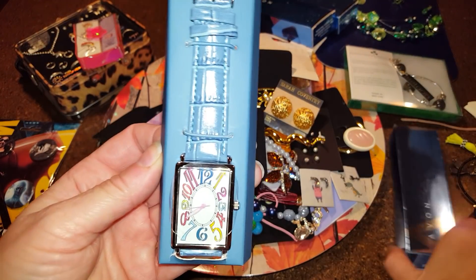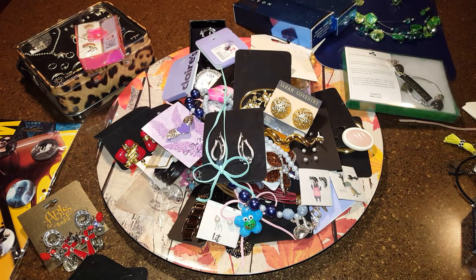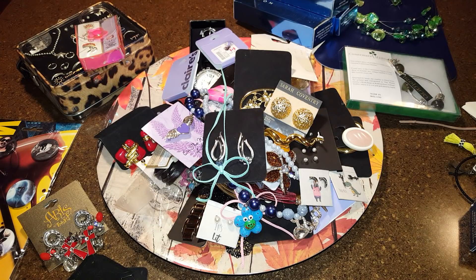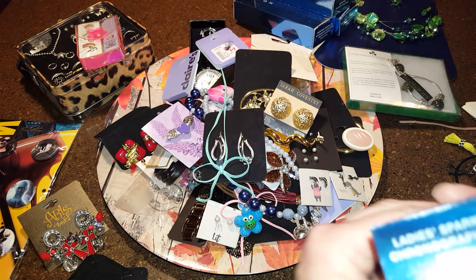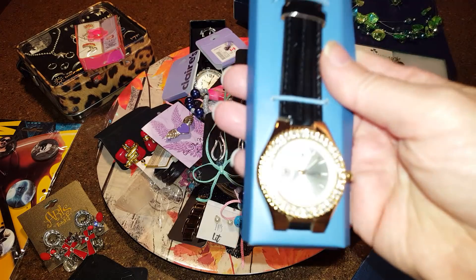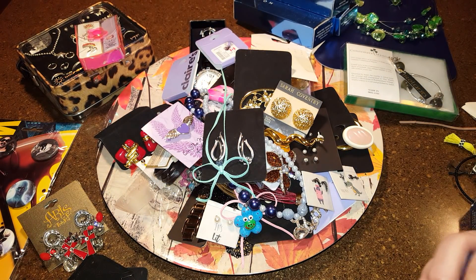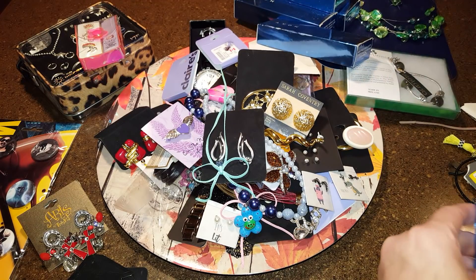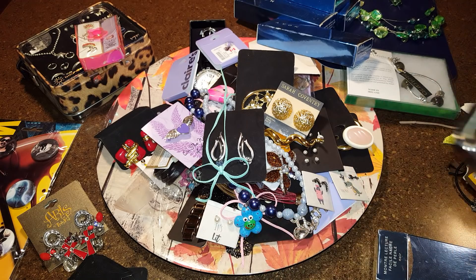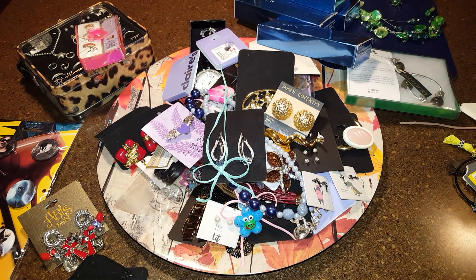This one is a 'Fun Time Strap Watch' — these are all different, I thought they were going to be the same. That's a cool one. I'm definitely going to need that watch tool to take the backs off. This one says 'Lady Sparkling Chronograph Look Watch.' And this one looks broken — yeah, a broken watch, I'll just throw that out.